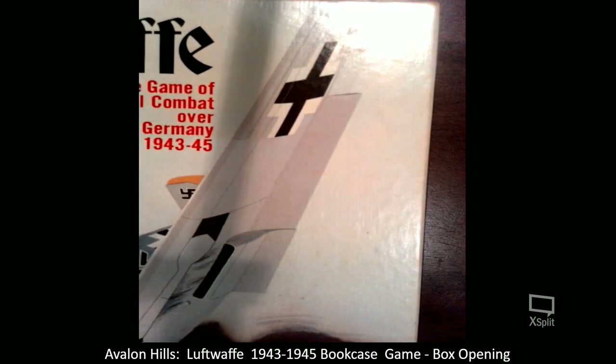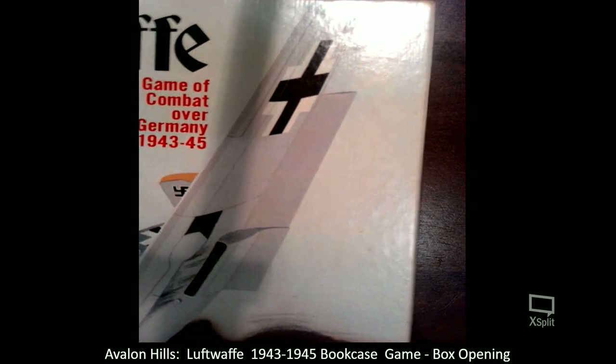I'll certainly give this a good read-through and will probably do a short gameplay video to show it off. This is certainly a much longer game to play than B-17 — I'm fairly certain you could run a B-17 Queen of the Skies bombing mission in less than an hour or so. This here is a full-length campaign that you're going to run, and it will probably take the better part of three to four hours to run through the entire thing.